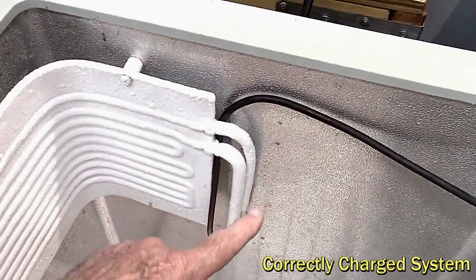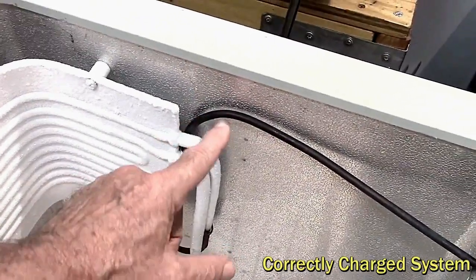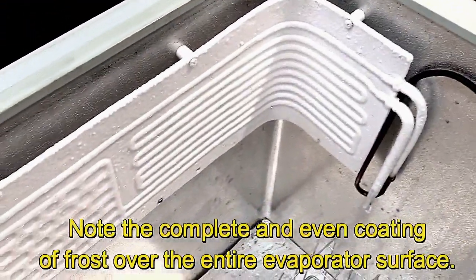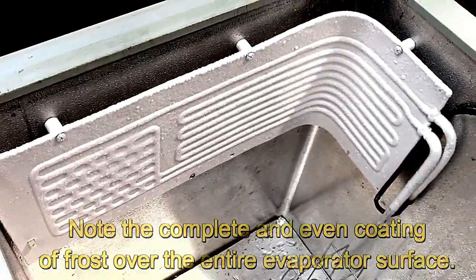From here on we shouldn't see any icing, and we don't. We just see sweating on the line going back to the compressor — that's the perfect charge in this system. It can't get much better than that, no matter what the weight of refrigerant you put in or what the pressures are.